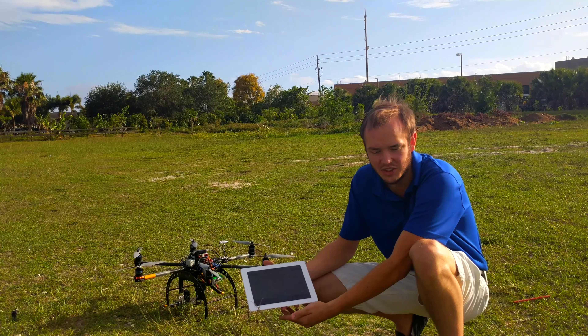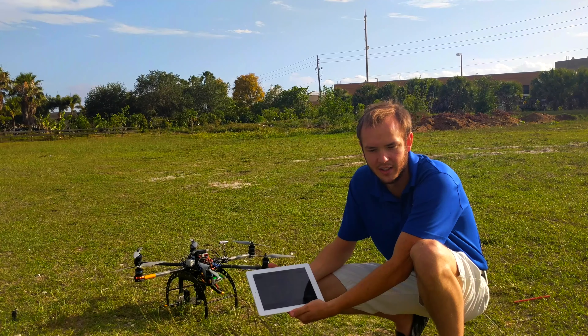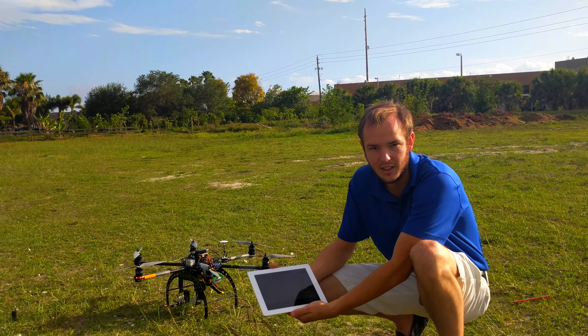What I'm doing today is just testing our system to make sure that everything works, that it flies well, and that it's safe.